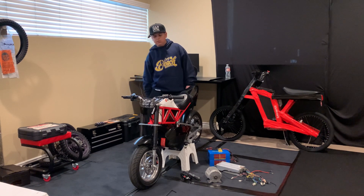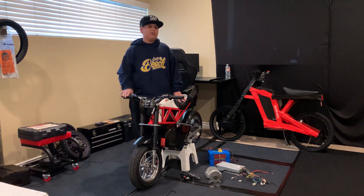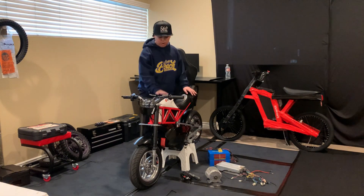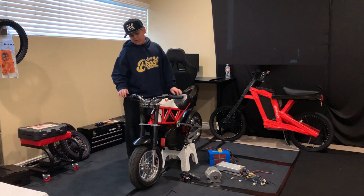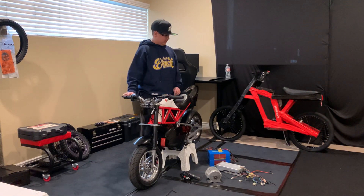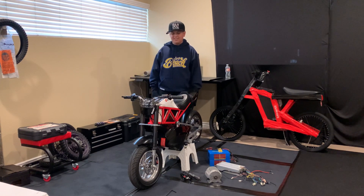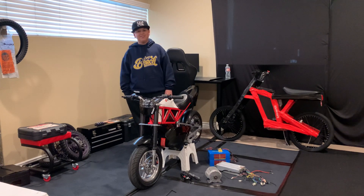If you haven't seen the previous install steps, go check my last videos — I unbox the bike and put on the brakes, forks, grips, and all that. But yeah, let's get to building now!